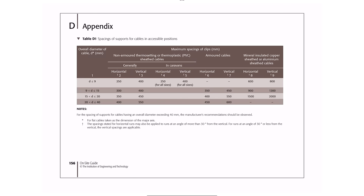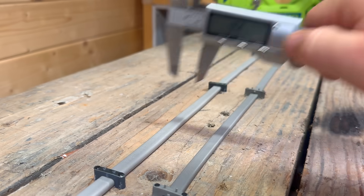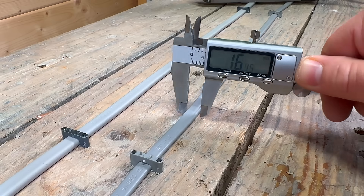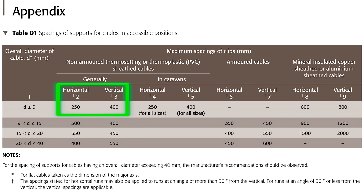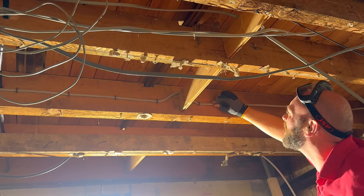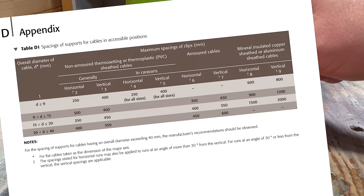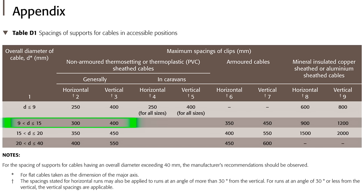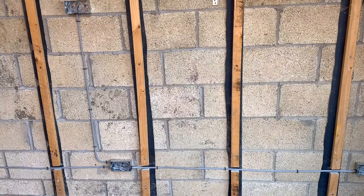This section sets out the maximum clip spacings for cables in accessible areas. And it doesn't work on what many people assume, including myself — which is the cable cross-sectional area — but the cable diameter. For twin-and-earth cable, that measurement is taken across its major axis. One millimetre squared twin-and-earth, most often used for lighting circuits, is about 7mm across. Table D1 puts that in the up-to-9mm band, so 250mm horizontal and 400mm vertical spacings. Because it's flexible, it needs closer support to stop sagging or pulling on terminations. 2.5mm² twin-and-earth, the workhorse for sockets and small power circuits, is about 10mm wide, sitting in the 9 to 15mm band. The spacing for this is 300mm horizontal and 400mm vertical. It's more rigid than 1mm² cable, so it holds its shape better, and the table allows for wider spacing.